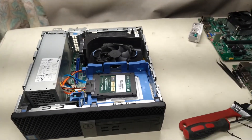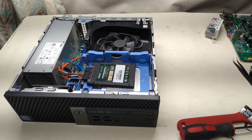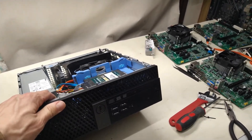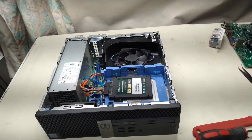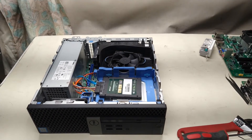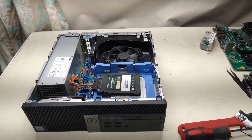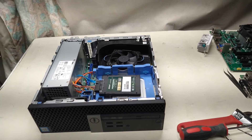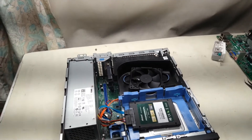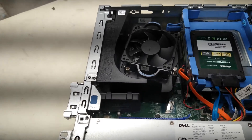We are back with another video. Today I am going to migrate my ClearOS server over to a new box. This is what I use as my internet gateway, firewall, and intrusion detection. I did my first video on it on a Core 2, since upgraded several times, but I never did a migration video. Now I'm going to migrate over to this i5-6500 machine with 16 gigabytes of RAM, a 120 gigabyte SSD, and an add-in network card.